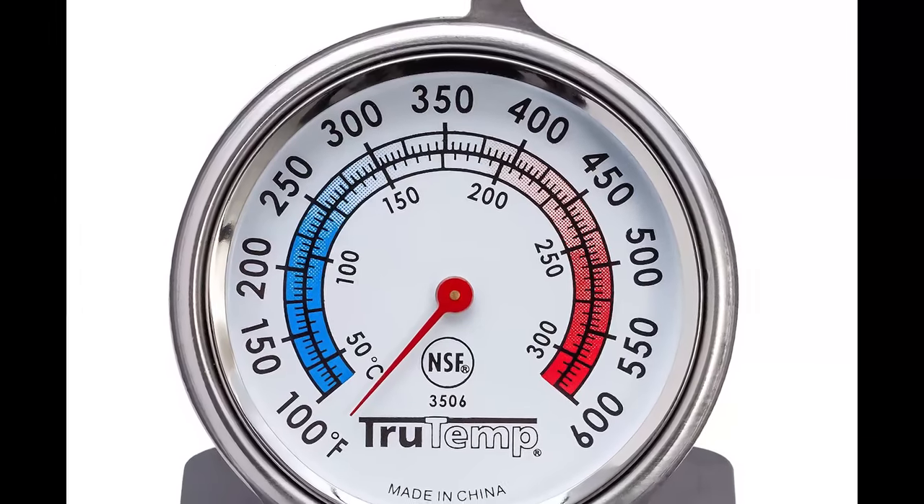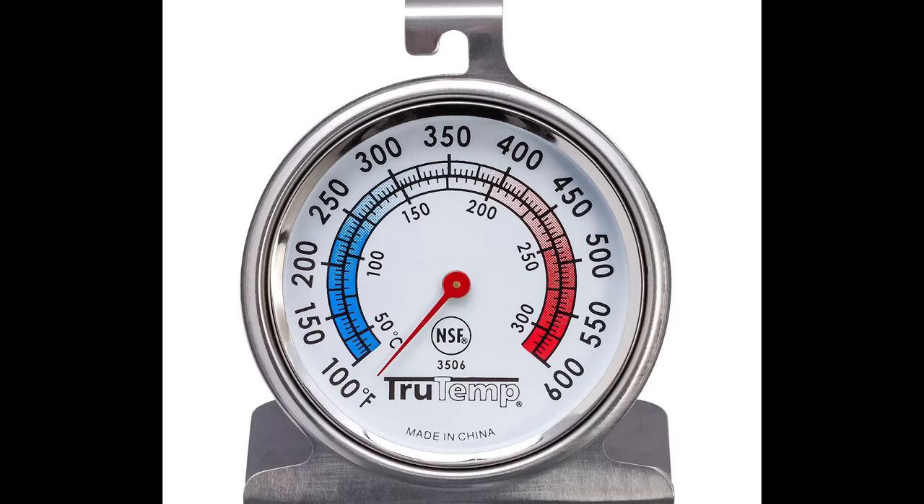So let's start with an oven thermometer. The oven thermometer helps you cross-check and verify the temperature inside your oven. This is particularly important when you use an OTG for baking. These thermometers go from simple to sophisticated.